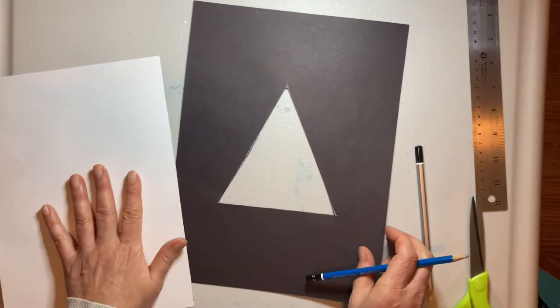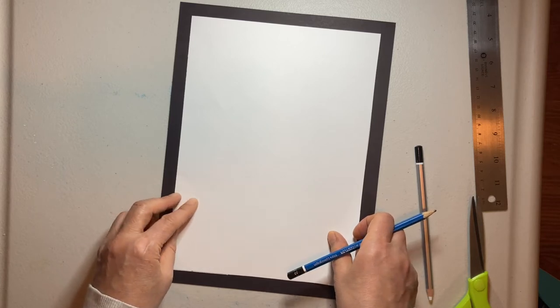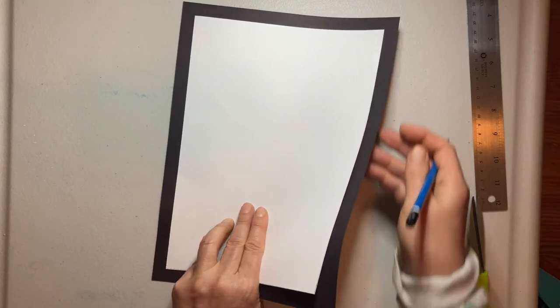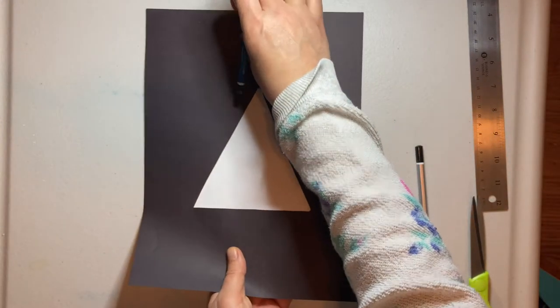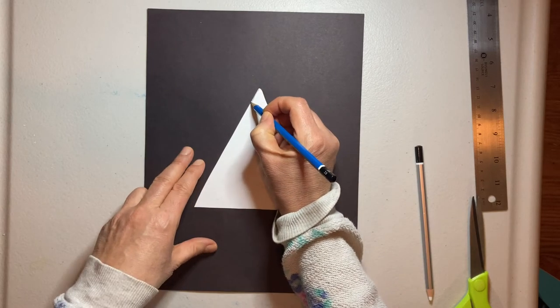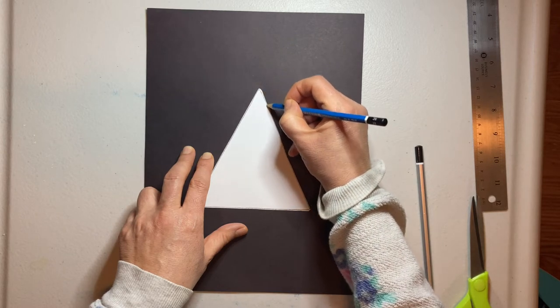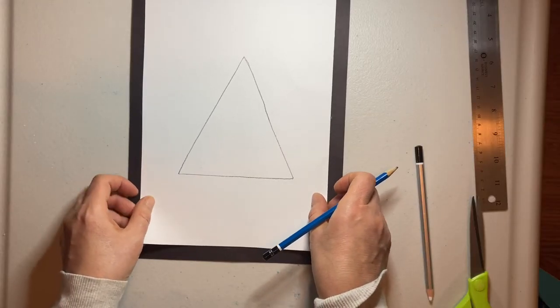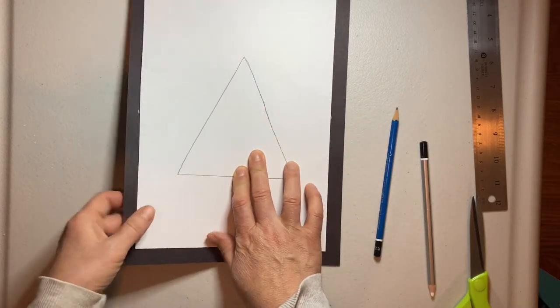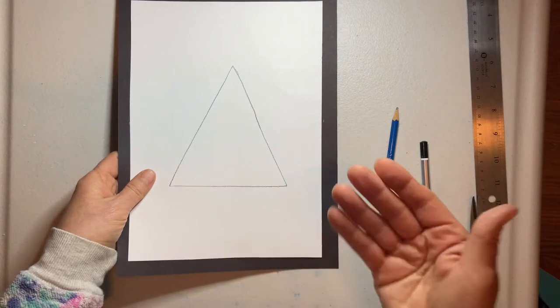So how do we get that to exactly match our white paper? First, find where you want to place it, then flip it over. You can tack it with some tape so it doesn't move. Then, just like a stencil, draw it in. Now we have the exact placement — when you paint your teepee on there, it's going to match exactly that open space in the back, and that's where your light is going to shine through.